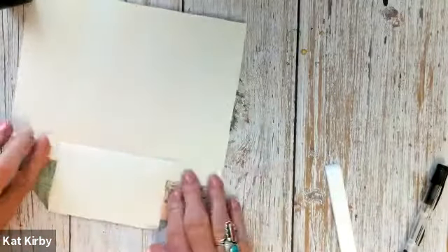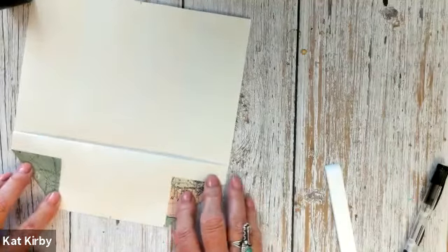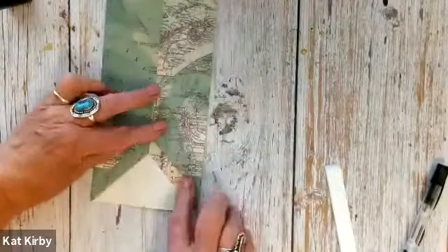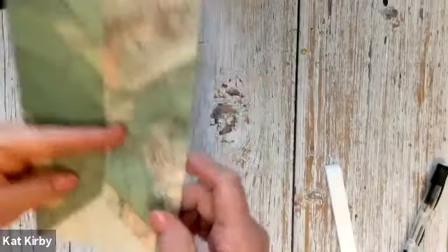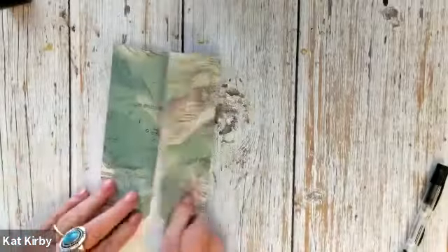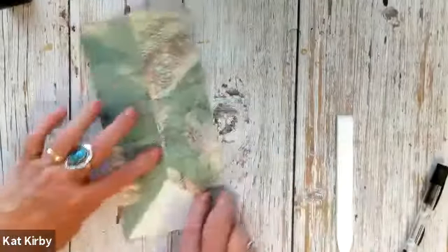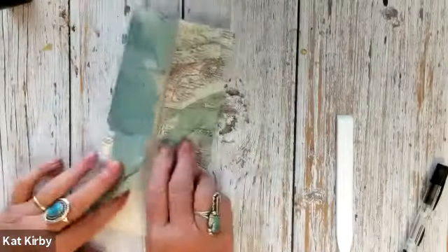Now fold that back so you're just seeing the first two triangles. Then we're going to bring those back in like the cupboard they were originally — just fold those into the middle. You should have something that looks like this: two little folded pockets on either side, and the rest is just plain. Give that a good press. It's going to want to pop open, but we'll wrangle that in a little later on. So this is where we are now.